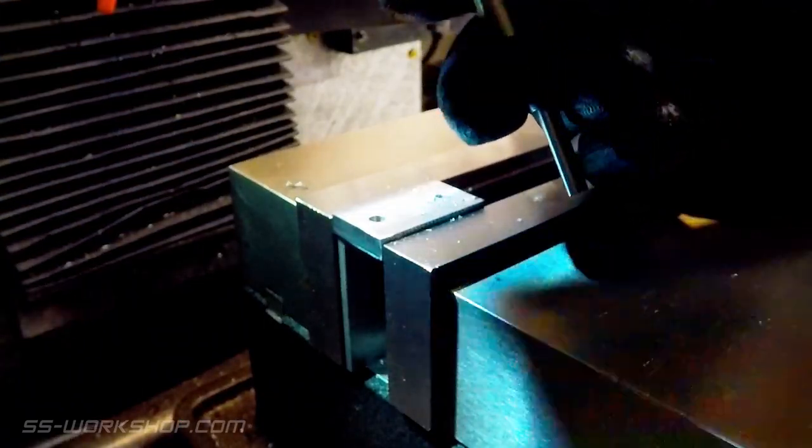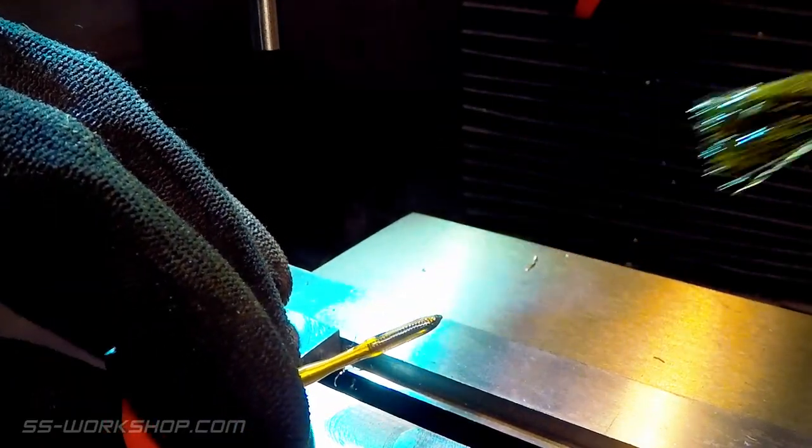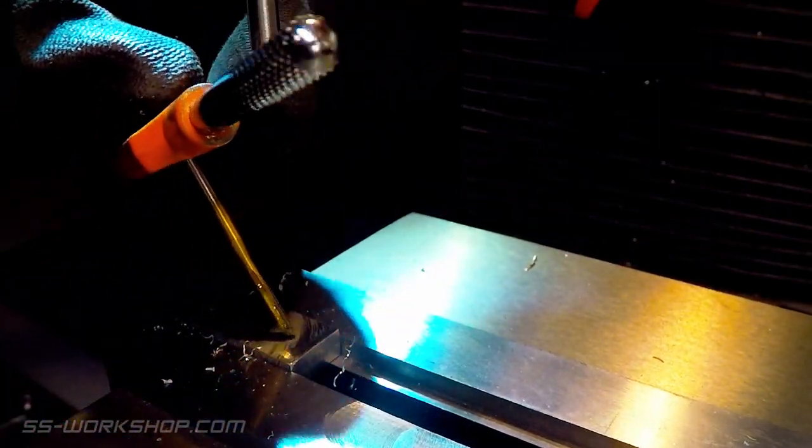To align the tap as I cut the thread, I use a spring tapping guide. Cutting oil is applied to the tap and then the thread is cut.